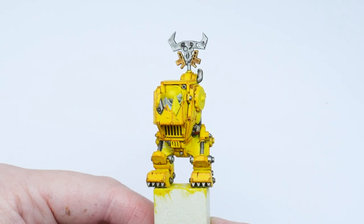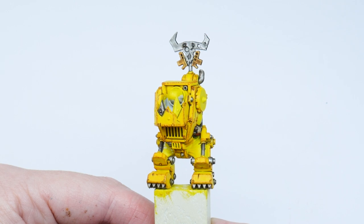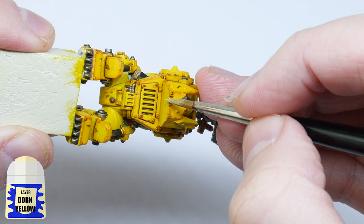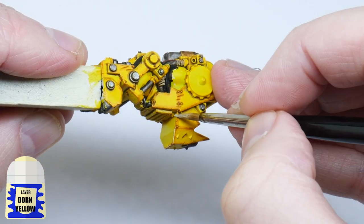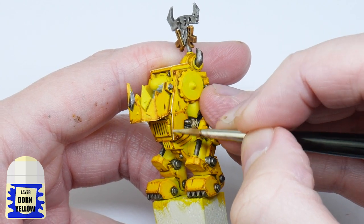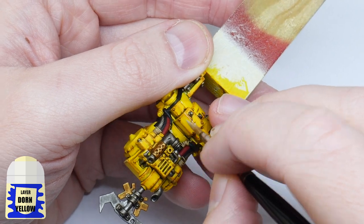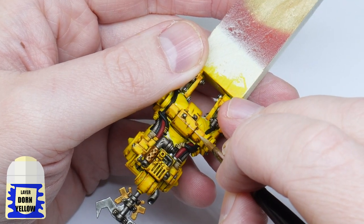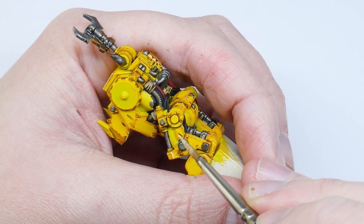It's now time for everyone's favorite part — the highlights — and this should be pretty easy considering the armor is all straight edges. Using some Dorn Yellow, the best thing to do is angle your brush against an edge you want to paint and run it along that edge to create the highlight. For places you can't do this, just take your time painting thin lines. And while you're at it, don't forget those rivets.